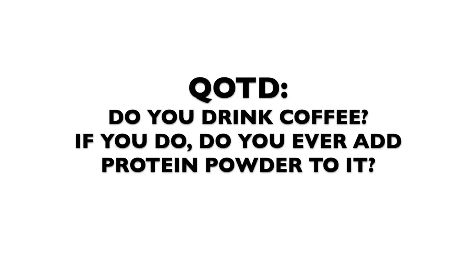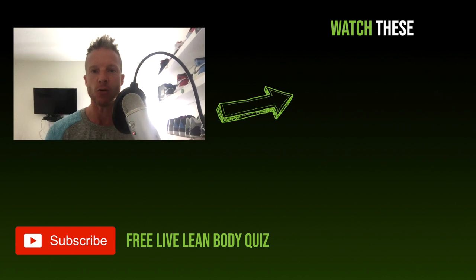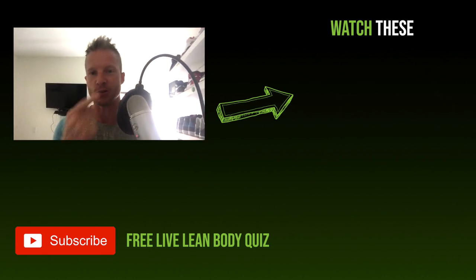Cheers! In the comment section down below, let me know: do you drink coffee, and if you do, do you ever add protein powder to it? And if you want more healthy delicious snacks, go check out the video over here — we show you a bunch of cookie recipes and all kinds of delicious foods. Go check it out.